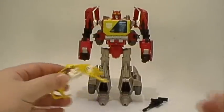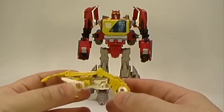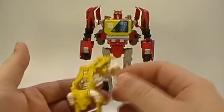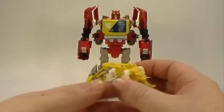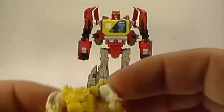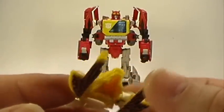This is Steeljaw, and, for lack of a better word, he's horrible. There is almost nothing to him — he is very gappy. Not overly fond of this Steeljaw. You can see the head sculpt on him there; it's barely painted, very hollow, and he's not a great looking figure at all.